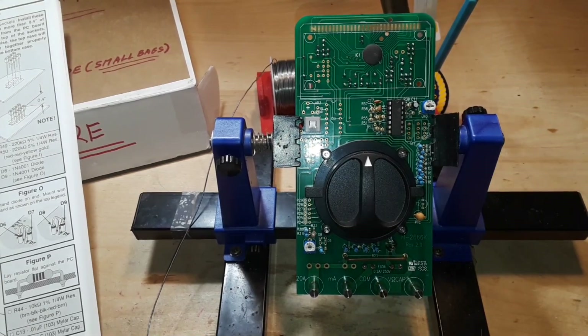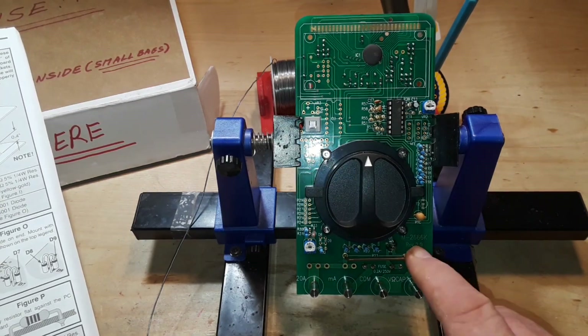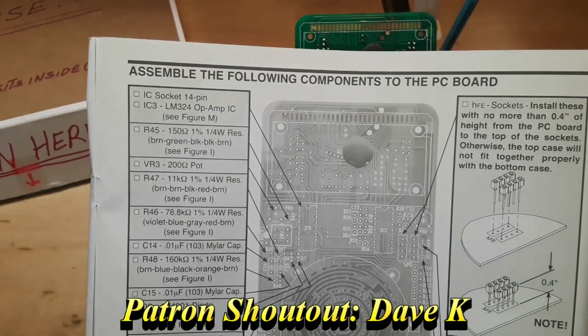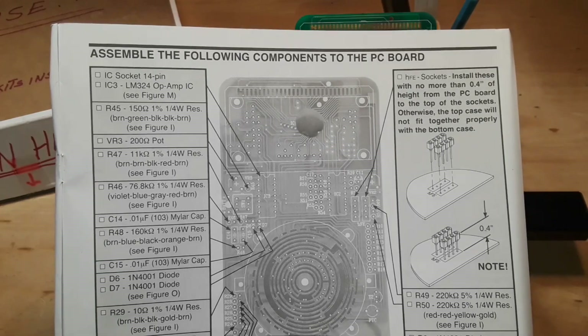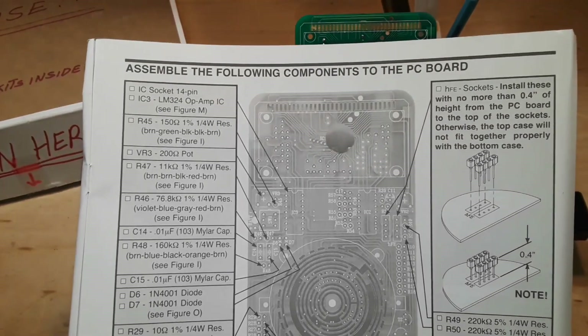Hey, what's happening guys — it is Tuesday August 17th and tomorrow I'm going to take Blake to college. Today we're back with the DIY multimeter, the M2-666K revision 2.0, and we're on Section E, which looks like a pretty big section, so let's get down to it and get started with some soldering.